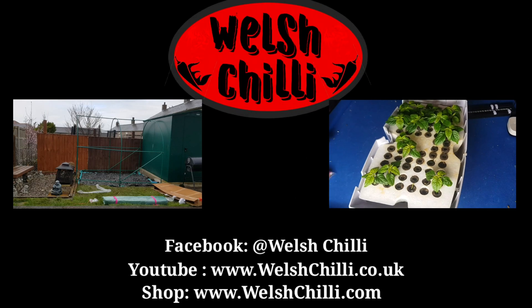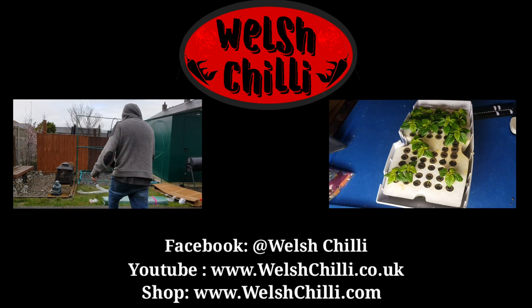My name's Luke, and I come from a small town called Carnarvon in North Wales. I'm a chef by trade, but in my spare time, I like to come up with weird and wonderful business ideas. This time, to get me motivated, I thought I'd bring you along for the ride. So sit down, relax, and let's build a business together.